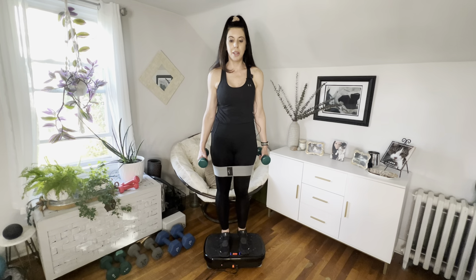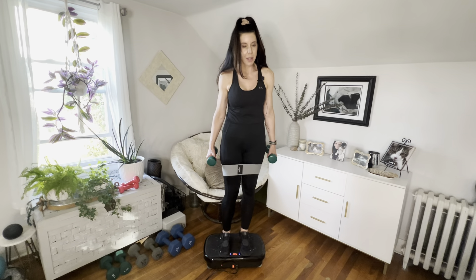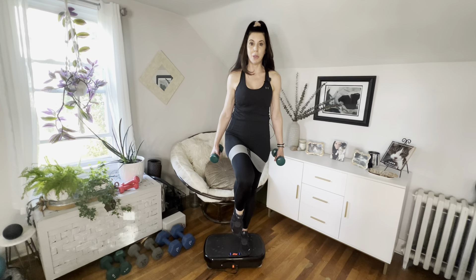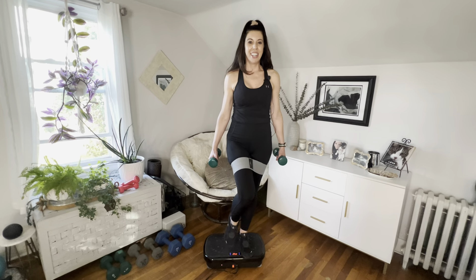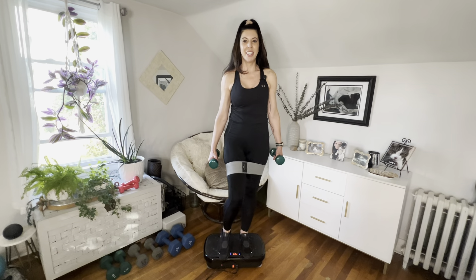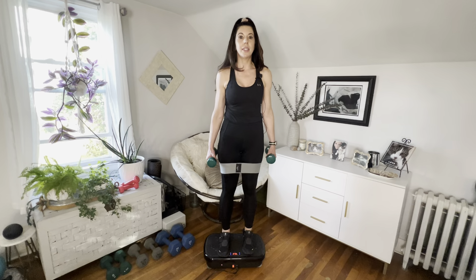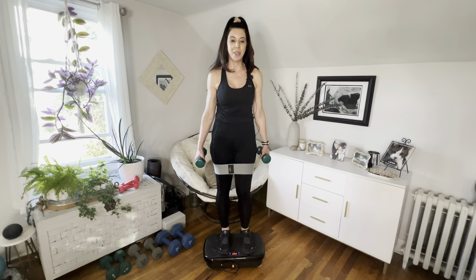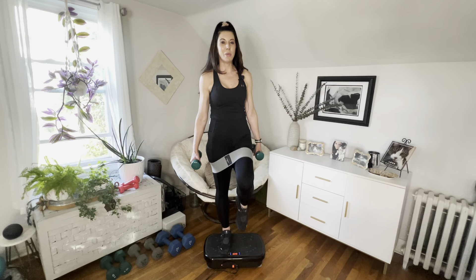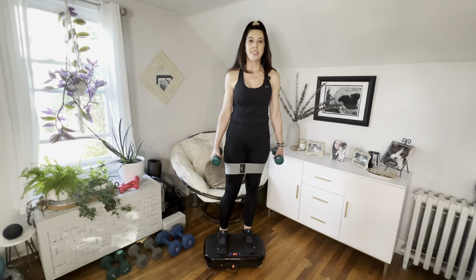Make sure your foot is on that plate and secure before you lift the other foot. If you need to look down at your feet to make sure they're there before you do it, I'd rather you go slower and be intentional. We're going to do one more on each side. I feel like my abs need to be tighter — keep it engaged.